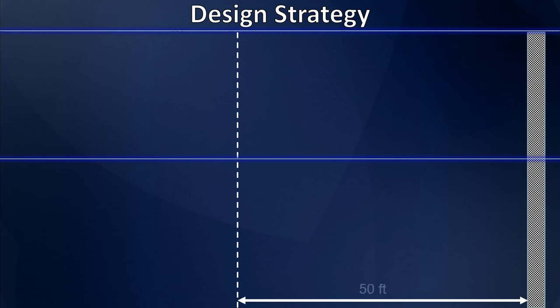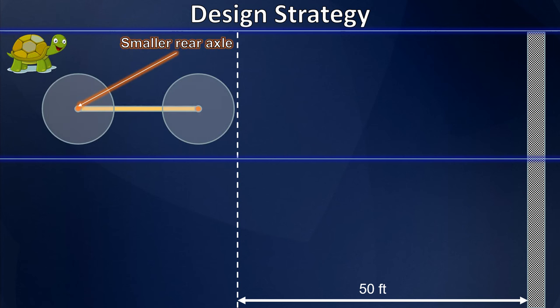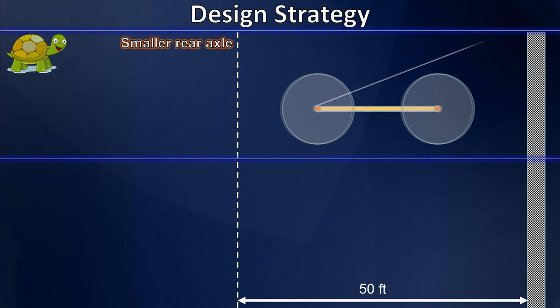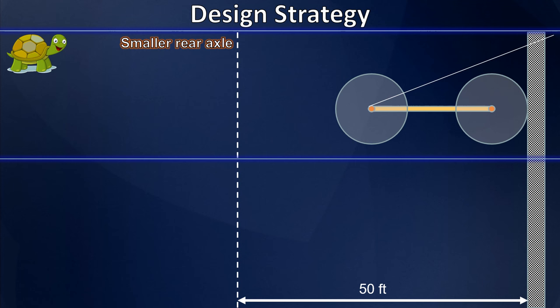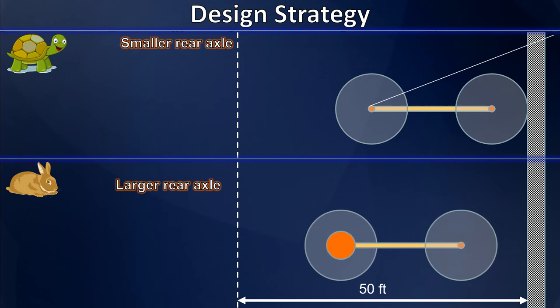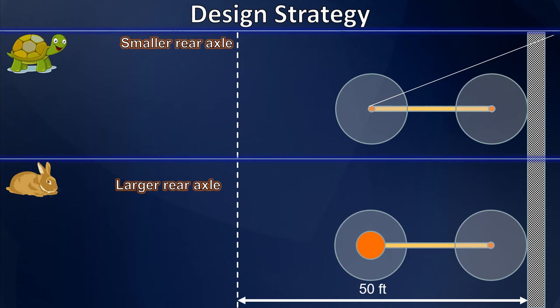We discussed two potential ways to accomplish the 50-foot goal. The first was the tortoise approach: build a car with a relatively small rear axle compared to the size of its rear wheel. This allows a very long drivetrain to apply torque slightly but for a very long time, ultimately causing the car to finish the 50 feet under power. Strategy two was the hare approach: a much larger rear axle relative to the rear wheel, using a short drivetrain that operates briefly but delivers large torque, accelerating the vehicle dramatically to hopefully coast to the finish on initial momentum.